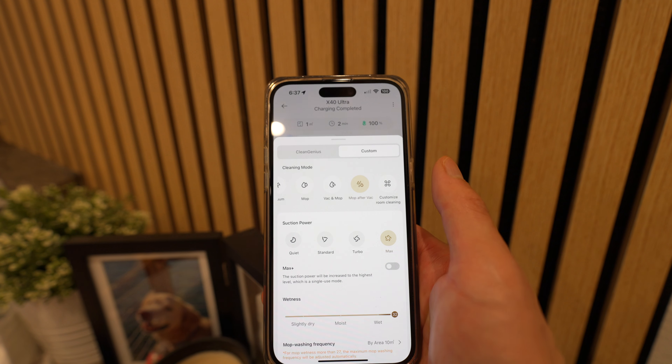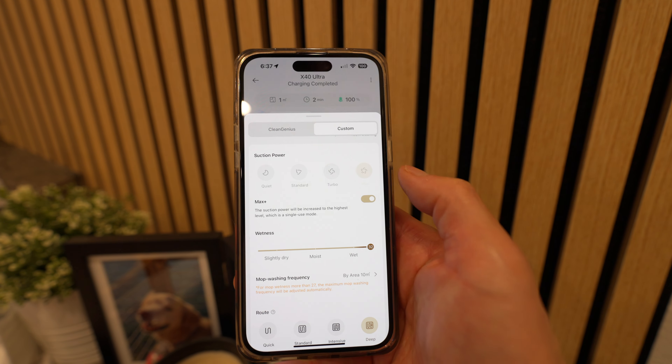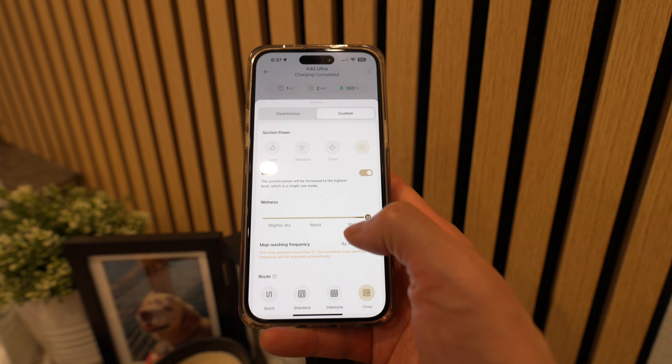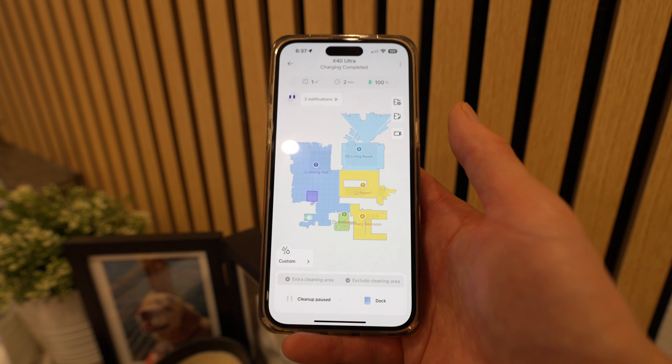It's going to detach the mop pads and vacuum my floor. I have it on max, but I'm going to change that to max plus for the most suction power — I really want a really deep clean. And when you're done, you just press clean and it does everything for you.